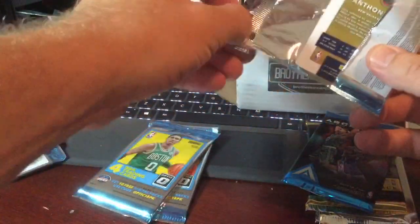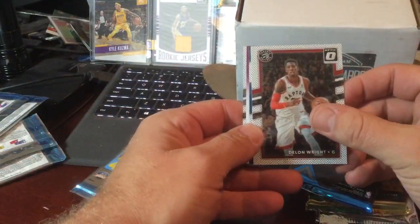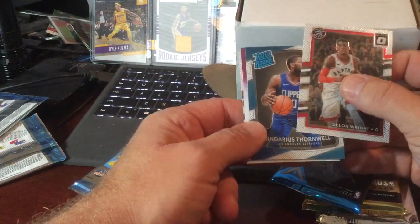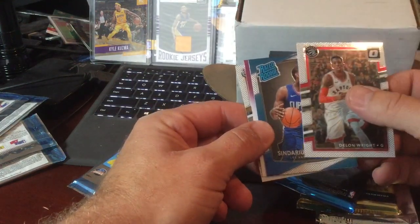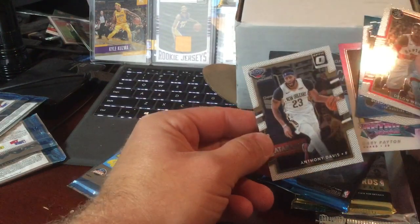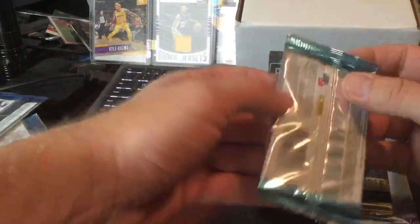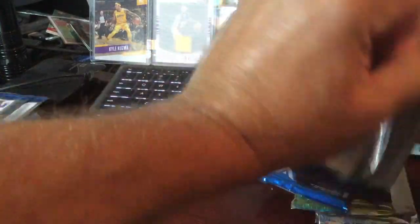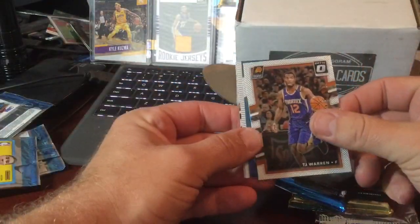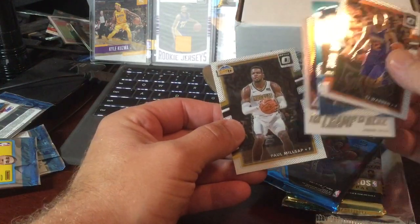Eventually I intend to get into selling, open up a site on eBay. But if you see any cards you're interested in, drop me a line at KCandSonsCards at Gmail and I'll get back to you. Base, rated rookie, another purple retro series, and an Anthony Davis. TJ Warren base, Devin Reed, Champ is here, Robert Ori, and Paul Millsap.